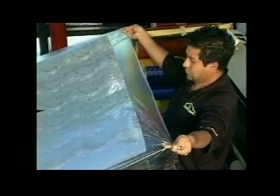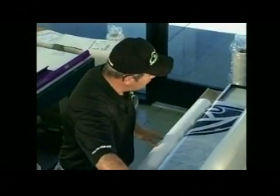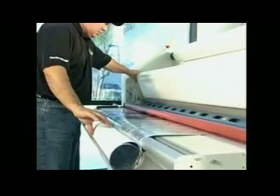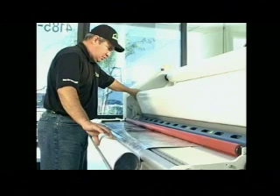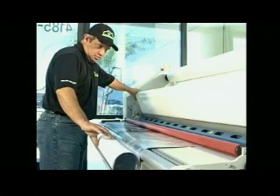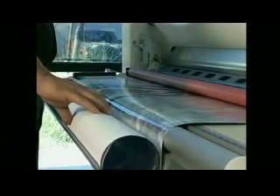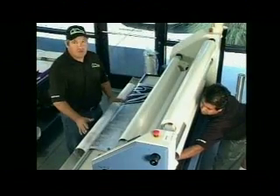One of the things we really have to be concerned with is making sure we're aligned correctly — the design process, the print process. Now we want to make sure the laminate goes on correctly. Things can go wrong, so it has to be lined up correctly. Make sure it's not sticking to any rollers, there are no wrinkles as it goes through, and the take-up roll is at proper tension so it doesn't fall into your material — that's probably the biggest problem we'll have.